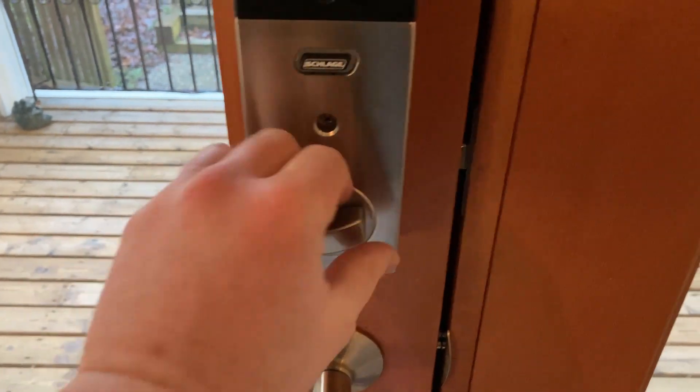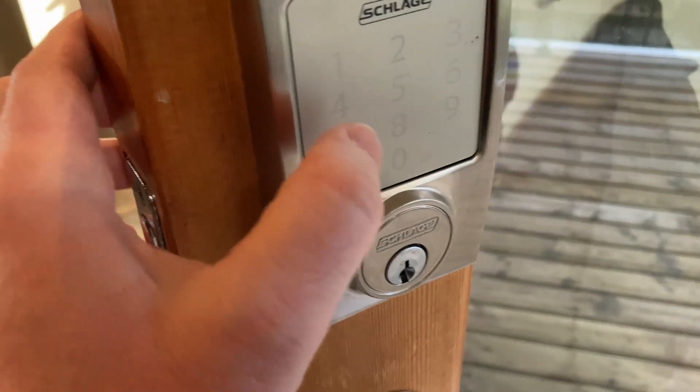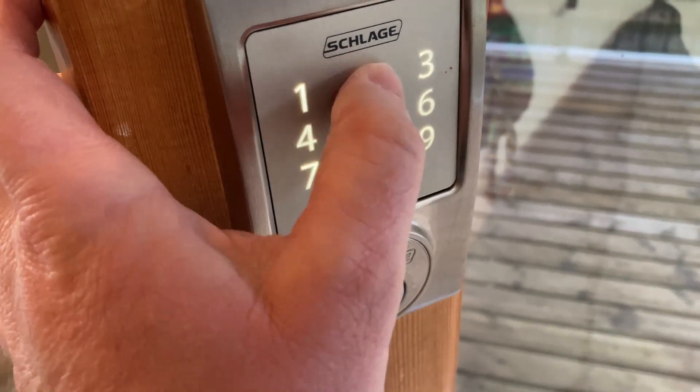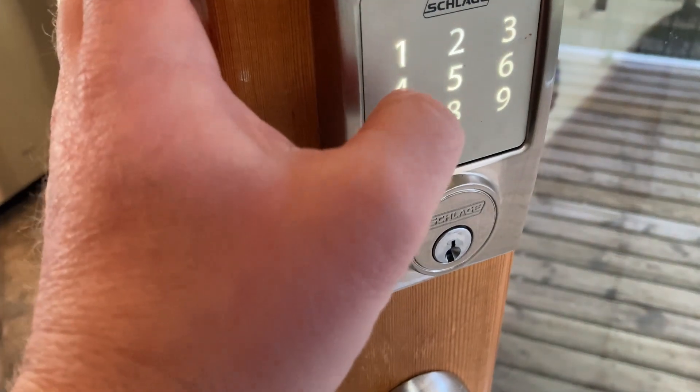So super easy to use, then you can unlock it, and then you can open the door. So really nice, let's try to do it while it's open so you can see how it works. So pretty cool, and you can just do it again.